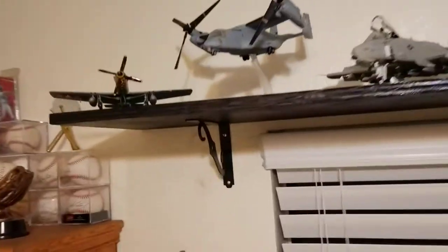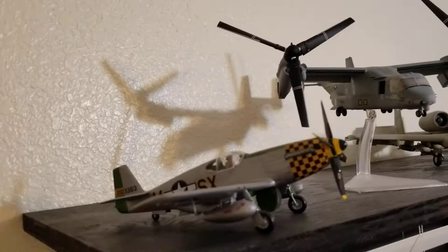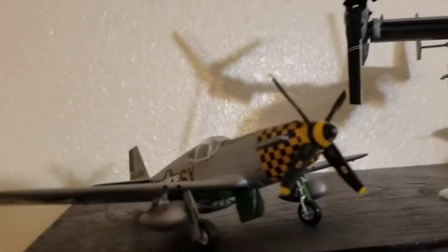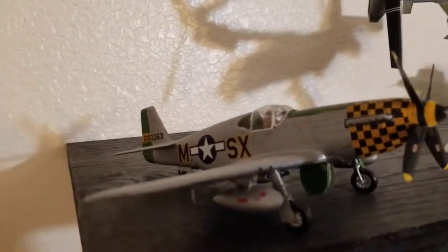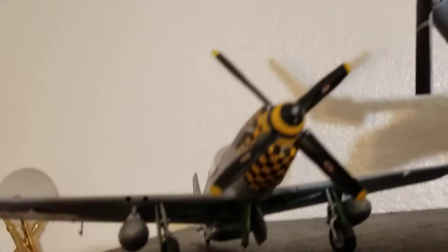The next one I built was this P-51 Mustang, and the propeller spins. Still hand-painted for the most part. Didn't know how to put the canopy on, so glued that on quite poorly. Those are decals on there.